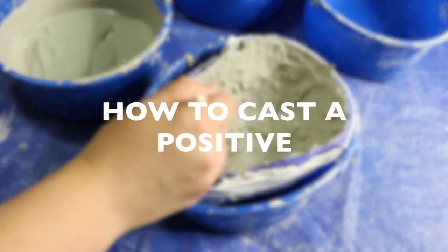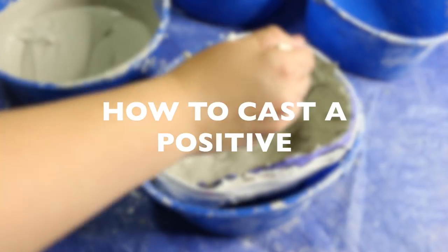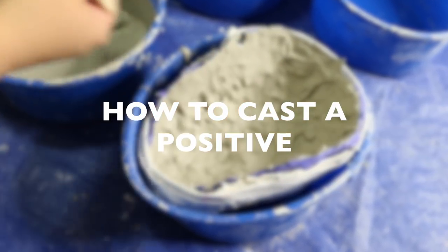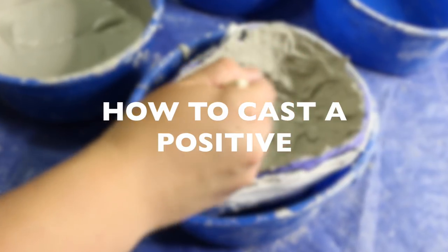Hey guys, it's Angie. In this tutorial I will be casting a positive in the silicone life cast from my previous video. If you have not seen that video yet, I will add a card to the screen now and also put a link below.